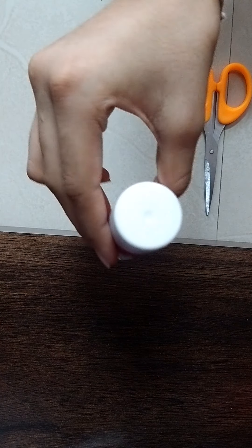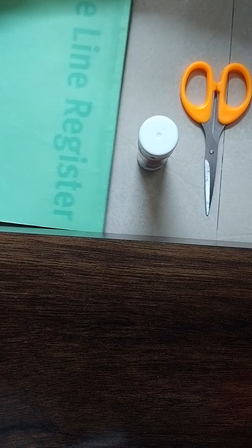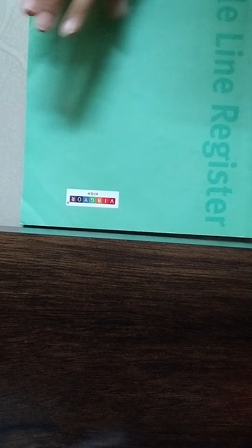So what we need is some scissors, some glue, and a notebook from which we are going to take some paper. Actually you just need a page of paper. So I am going to take a page of paper — here is a page of paper.